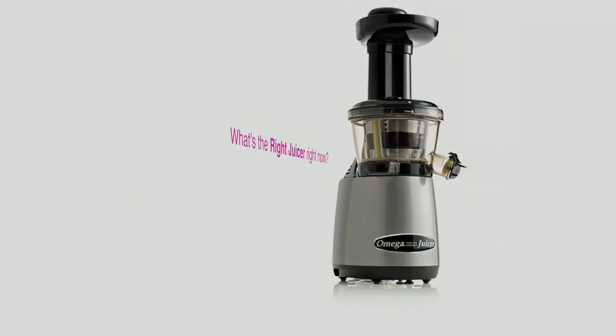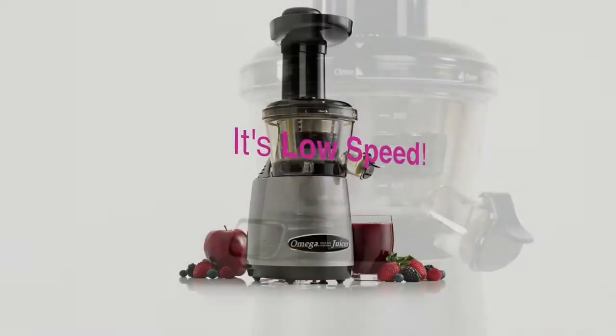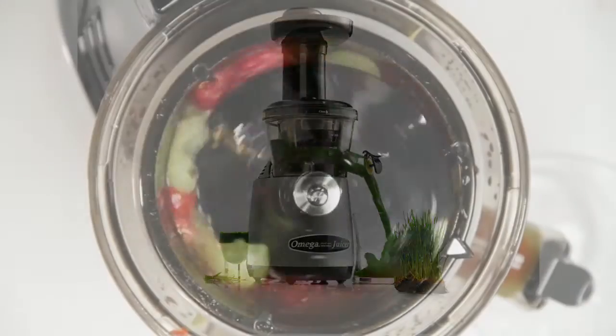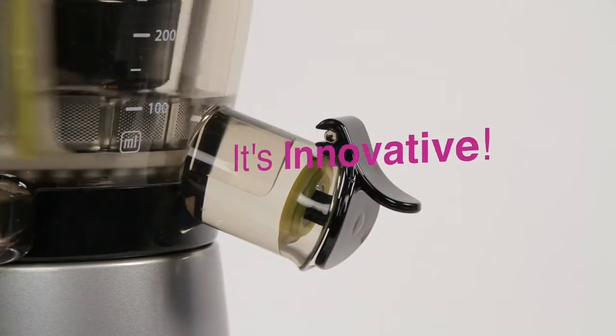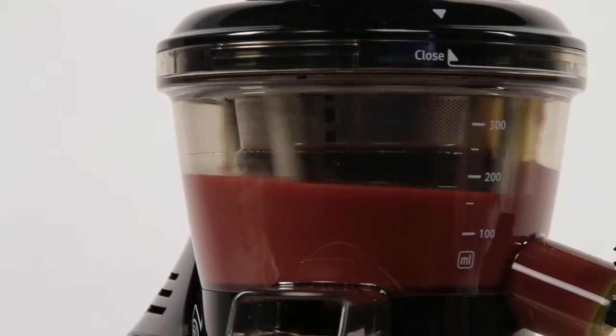What's the right juicer? Right now it's a low-speed juicer, squeezing fruits, vegetables, and wheatgrass, preserving vitamins and nutrients and ensuring maximum juice volume. It's innovative — the juice tap offers complete control. You can mix your custom drinks inside the juicer, creating nutritious, tasty drinks.